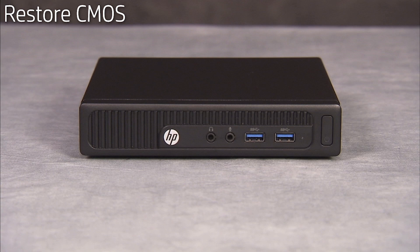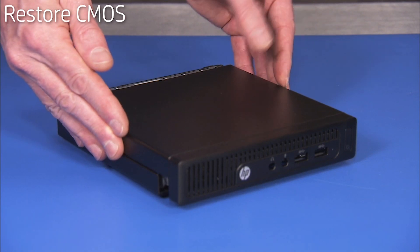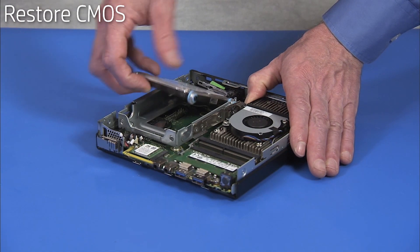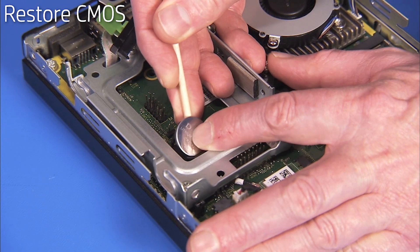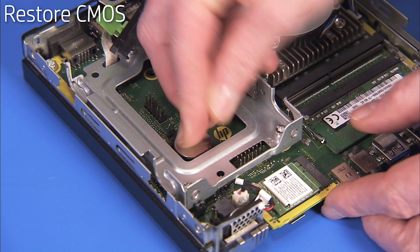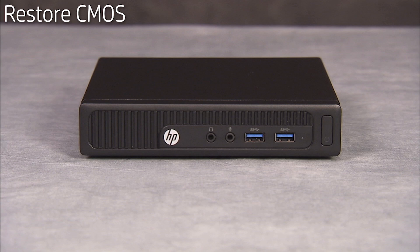CMOS factory settings should be restored as a first step before replacing the system motherboard. To restore CMOS factory settings, first remove the access panel and the hard drive, then remove the battery from the motherboard. Wait 30 seconds, then replace the battery to the motherboard. CMOS factory settings are now reset. Note that you will need to enter system BIOS and reset the clock after this procedure.